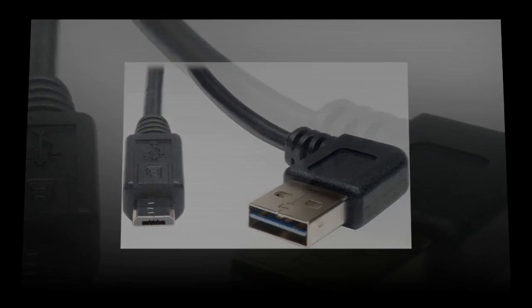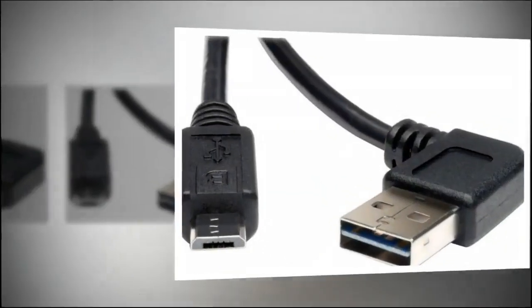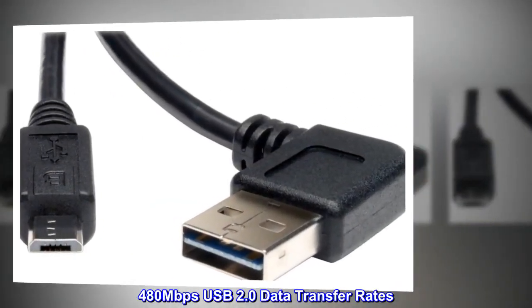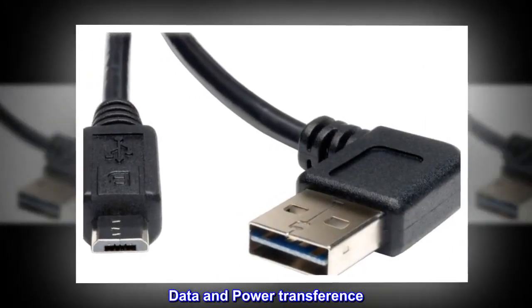USB Universal Slash Reversible Right Angle A-Male to Micro B-Male, 3 feet. 480 Mbps USB 2.0 Data Transfer Rates. Data and Power Transference.